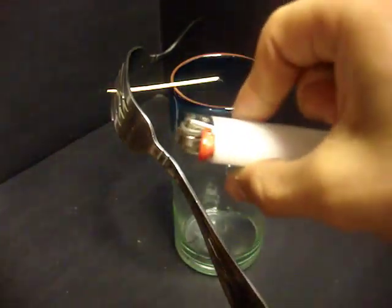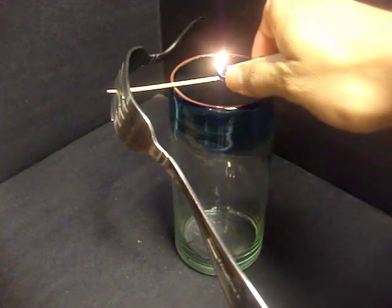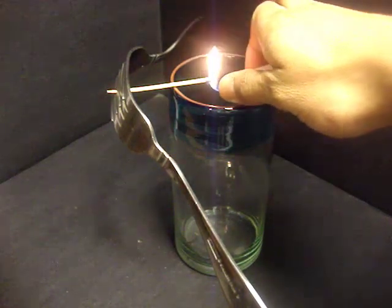We're going to grab our lighter, and since we are dealing with fire, make sure you have adult supervision. We're going to light the inside of the toothpick on fire and let's see what happens.